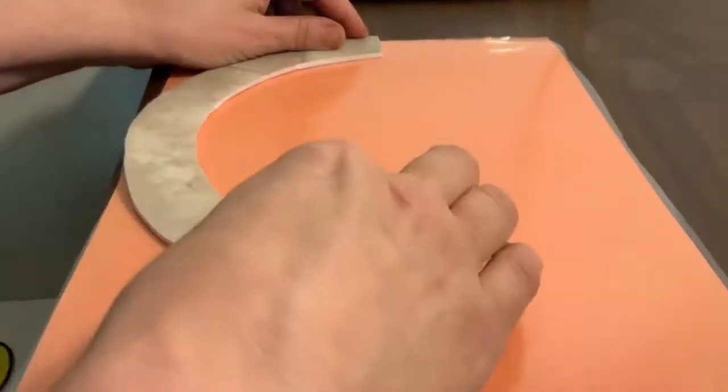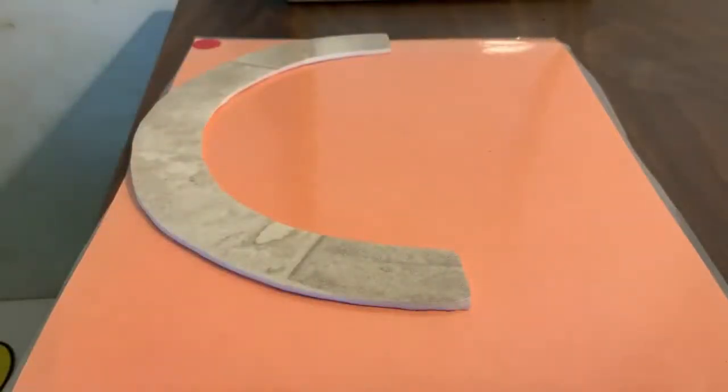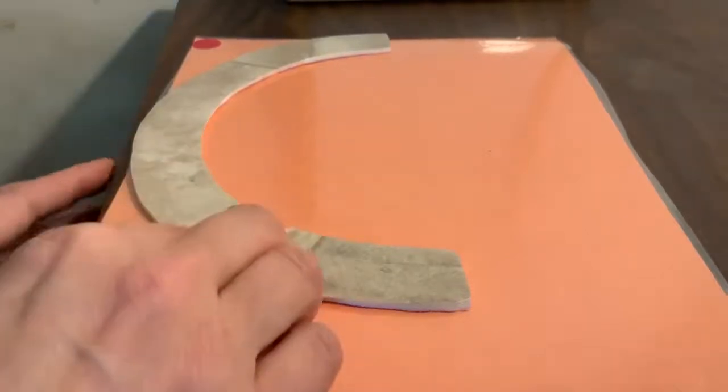Here's our next letter. We're going to start in the center and we make a big curve to the bottom. What letter is that? C. Great job. The letter C.